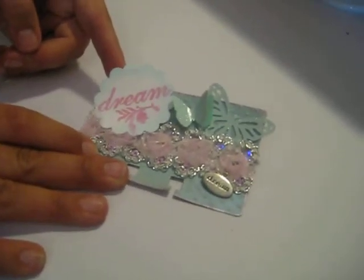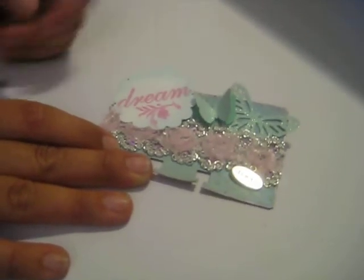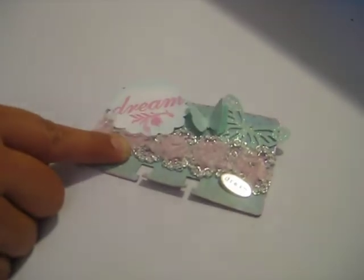Do frogs have feathers? I don't think so! Then I punched out with my two-inch scallop punch. I added a charm down here that says dream as well, and two butterflies — this one's up on pop dots so that it looks like it's flying.